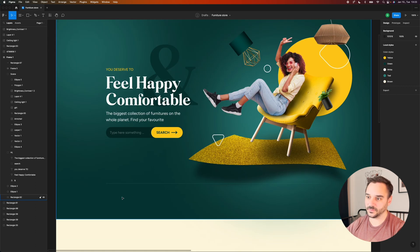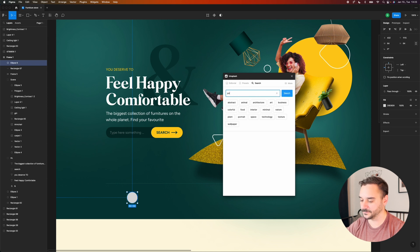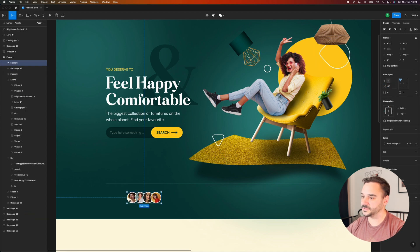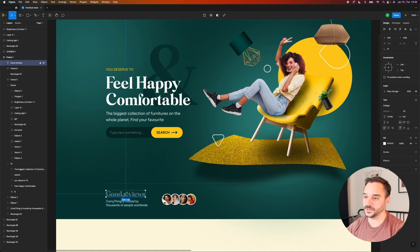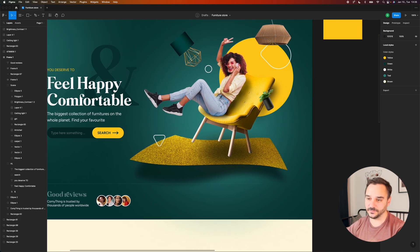For the trust seal area I want to add a mini review section with some profile pictures and some text. I'm creating a simple shape and using the Unsplash plugin to quickly add some portrait images. Around the pictures I want to add a white stroke, and if I give negative spacing they stack on top of each other — but I want to modify the canvas stacking first. I'll add some text here and make sure the padding and spacing are okay, then add some numbers for satisfied customers or furnitures shipped.